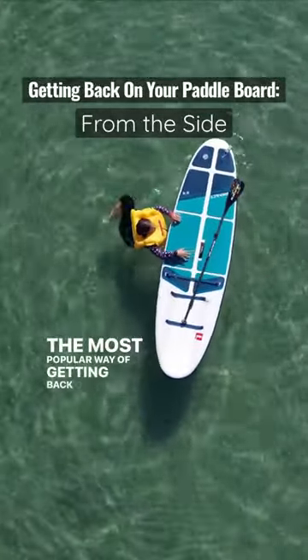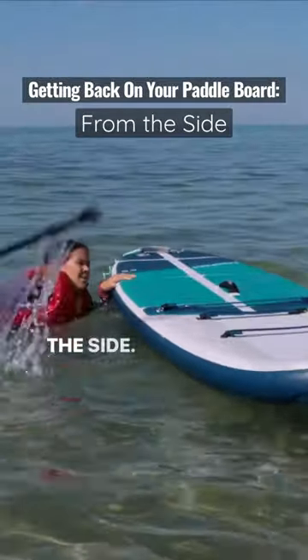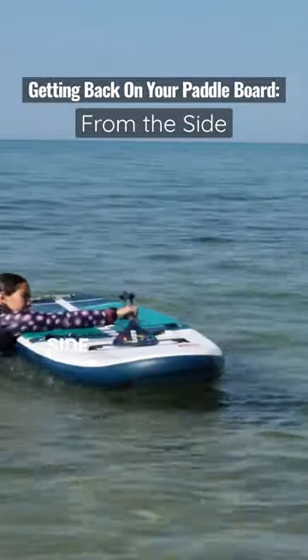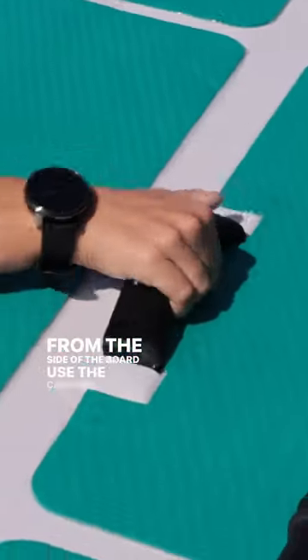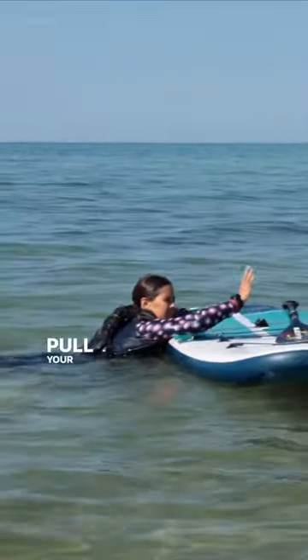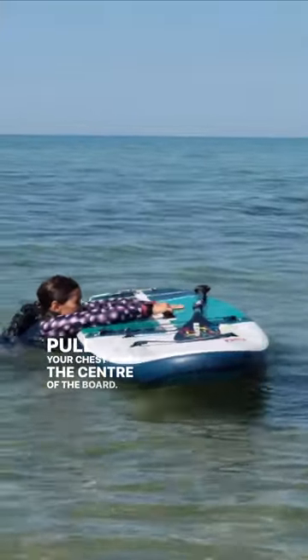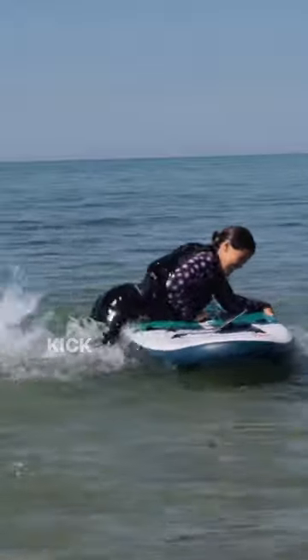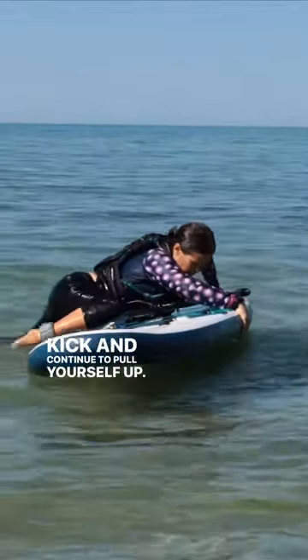The most popular way of getting back on your board is from the side. Place your paddle parallel with the board on the opposite side you'll be climbing onto. From the side of the board, use the carrying strap to help pull your chest over the center of the board. Use the other hand to grab the far side of the board's rail. Kick and continue to pull yourself up.